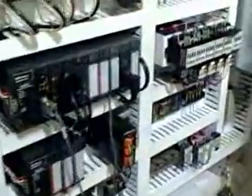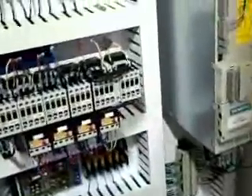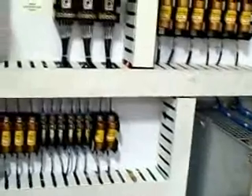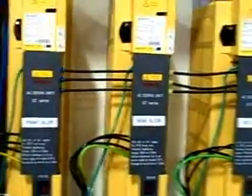Extremely clean electrical cabinet. The machine has 4,000 to 4,500 hours on it.